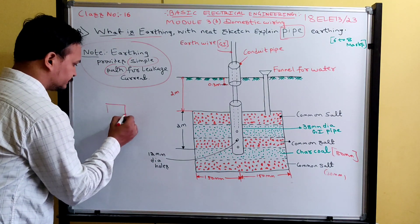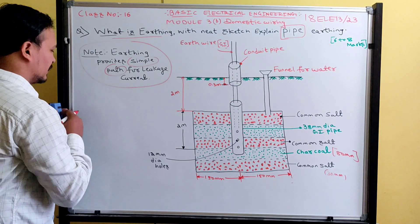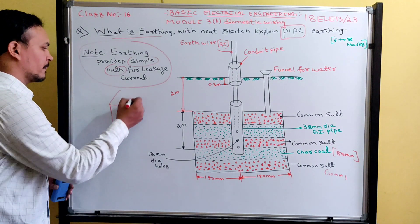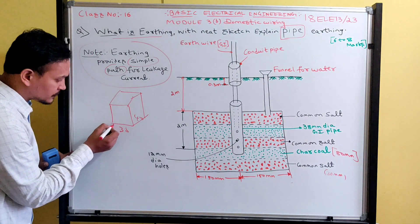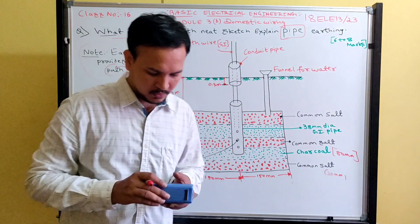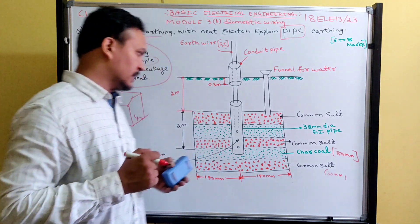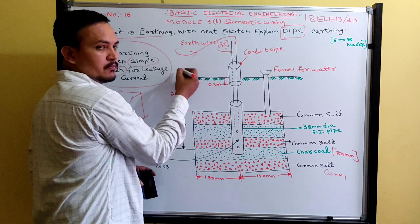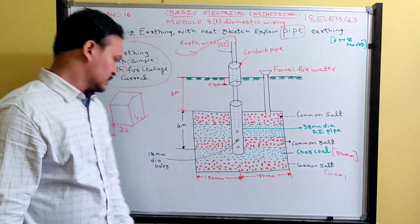An important point regarding installation: consider the foundation of a building, say 30 by 40 feet. The earthing should be done at a minimum distance of one meter from the foundation. The metallic frame is connected such that all leakage current flows directly to the earth and not through the human body, providing protection.